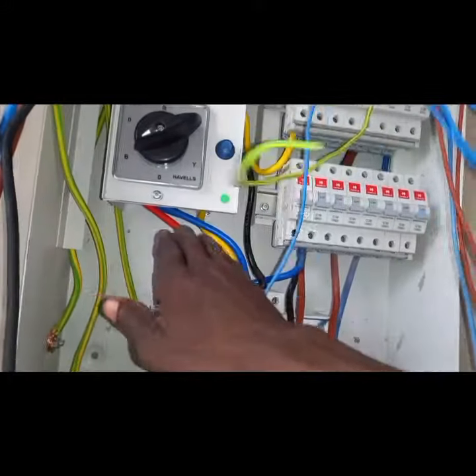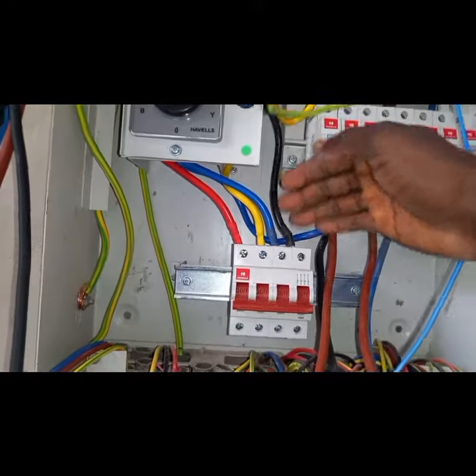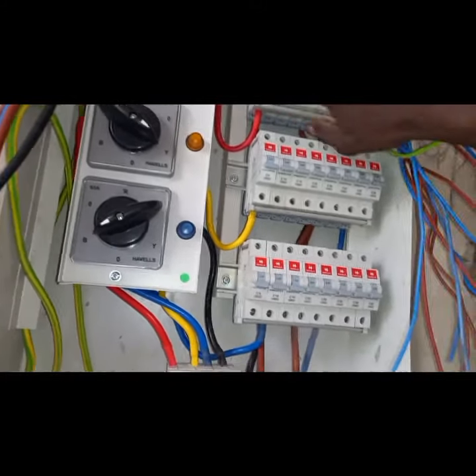There are lines coming in — that is Phase 1, Phase 2, and Phase 3 — and there's the main neutral going to the main neutral connector.